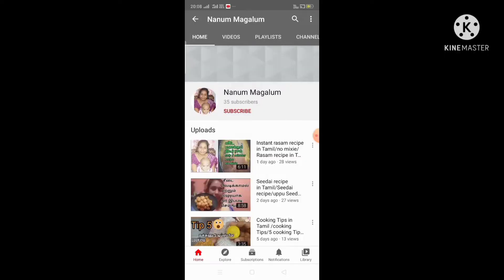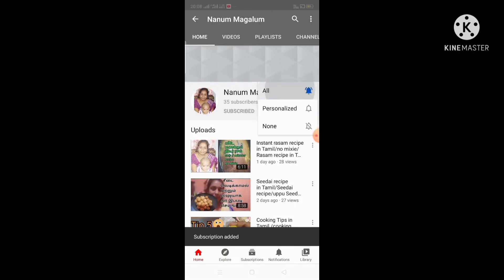Friends, if you are subscribed to our channel, click the subscribe button. Click the bell icon on the top of the bell icon. This is the notifications.